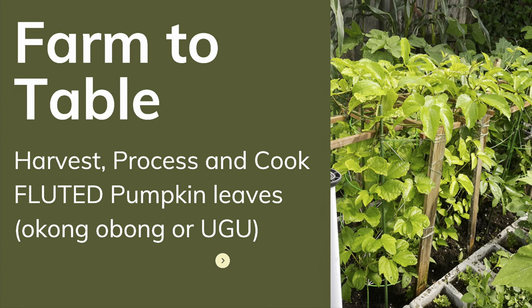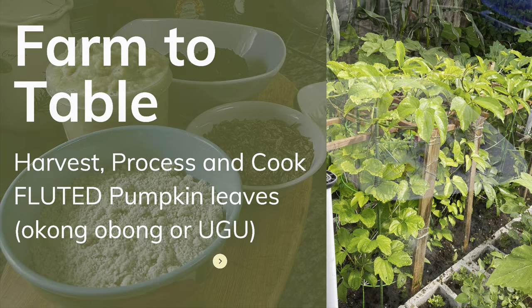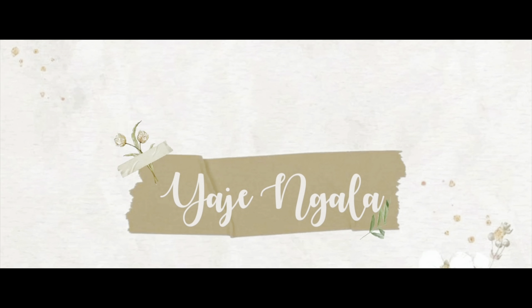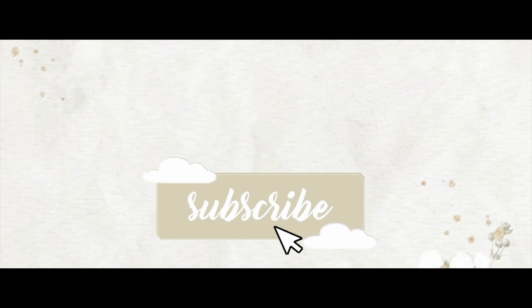Hello again and welcome back, Yaje here. Today is a farm-to-table — we're going to harvest, process, and cook the fluted pumpkin. Quick reminder to subscribe to the channel if you have not already done so, thank you very much.